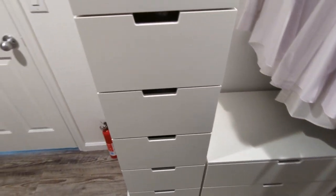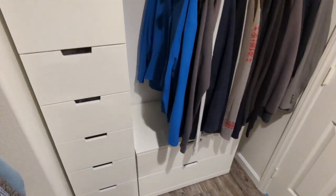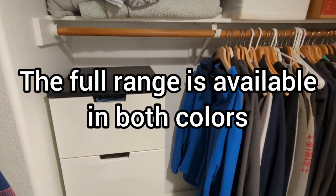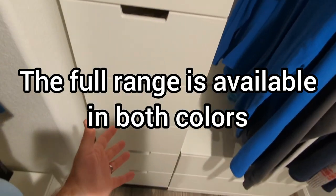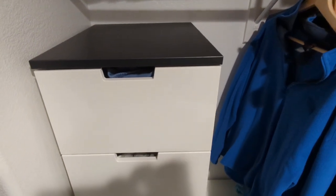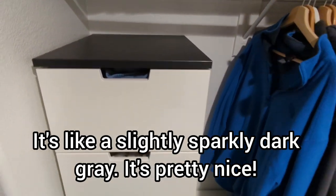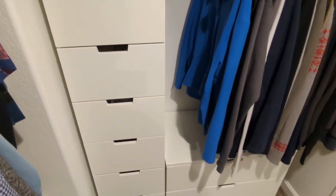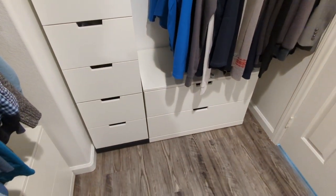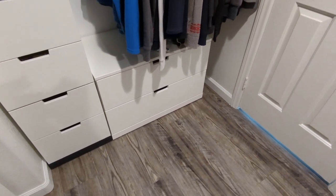You might notice that for these drawer units, the top and the bottom are actually black — or as IKEA call it, anthracite. When I bought these drawers, the top and bottom were only available that day in black, so I decided to just buy the black, thinking maybe I'd paint it white to match. It actually turned out really quite nice, so I just decided to leave it as is. The other drawers we've got in all white.